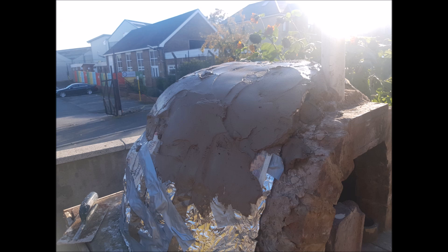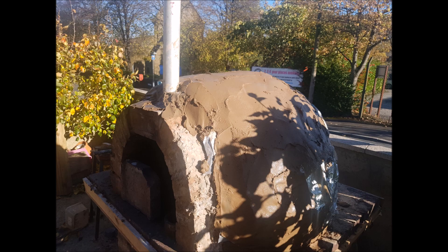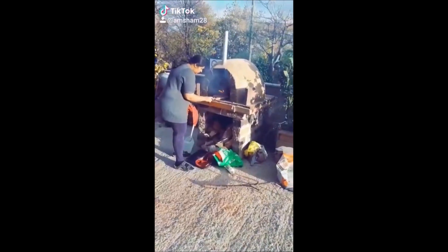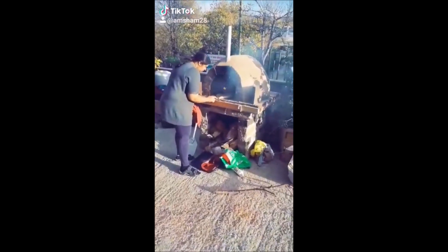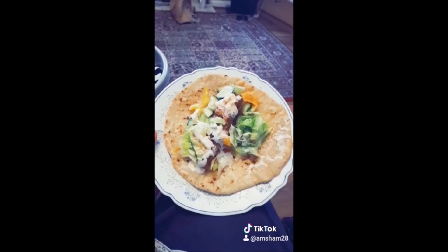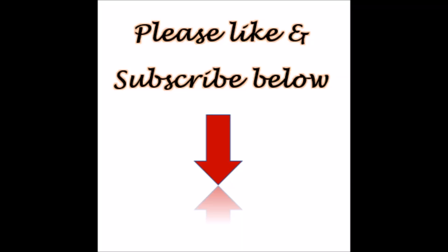Then I went ahead and covered it in a first layer of cement followed by another one. Overall it was an amazing project to do — I did go ahead and cook in it over the summer and it made really nice, delicious food that everyone enjoyed. I hope you liked this video. Please click like and subscribe below for more videos and amazing DIY projects.